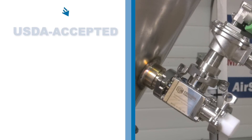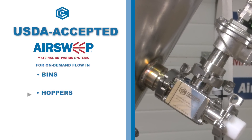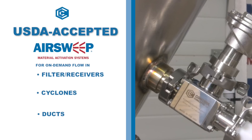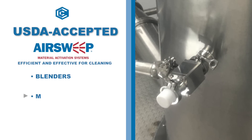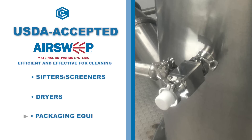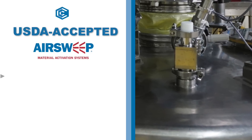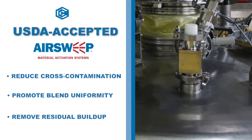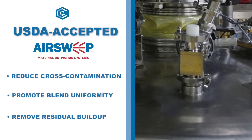Beyond their proven ability to provide on-demand flow of difficult sticky materials in sanitary storage vessels, the USDA Accepted Air Sweeps are also extremely effective cleaning devices, quickly removing residual material from inside surfaces of process equipment. This can reduce cross-contamination in vacuum receivers and packaging equipment, and promote product uniformity in blending and batch mixing processes.